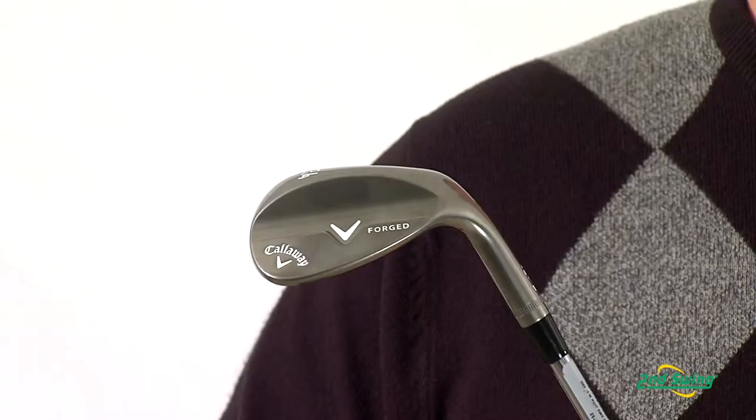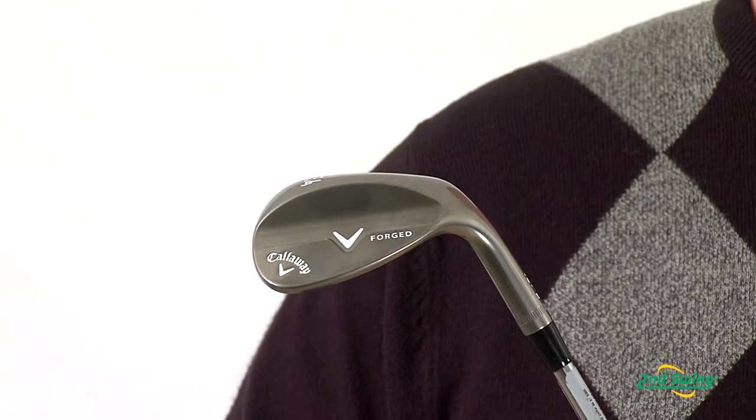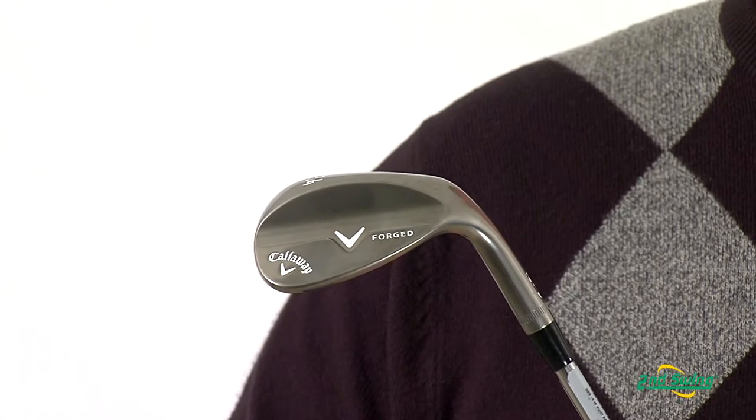Hi, Mike Oliver, Certified Fitter at Second Swing Golf, here to talk to you today about the 2012 Forge Wedge from Callaway. Created by legendary designer Roger Cleveland, these wedges are formed from 1020 carbon steel for an incredibly soft feel.